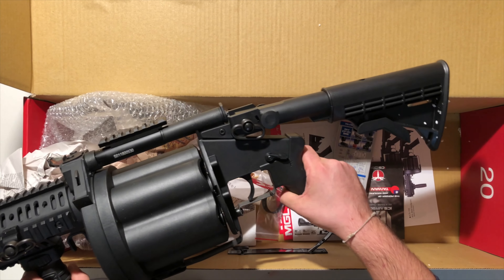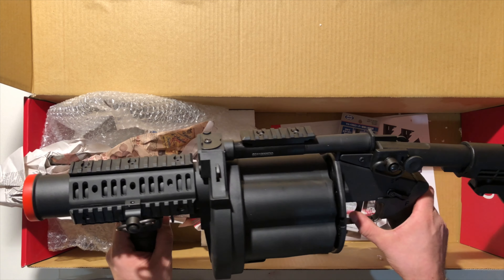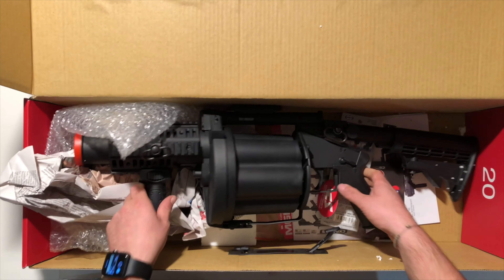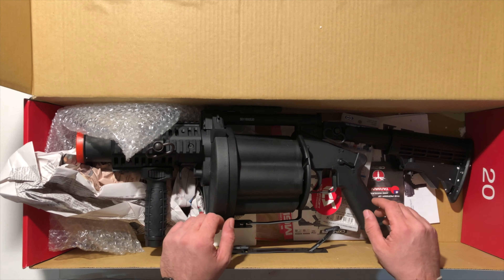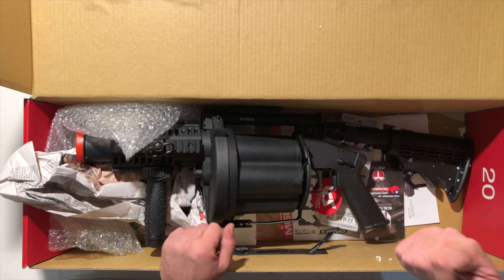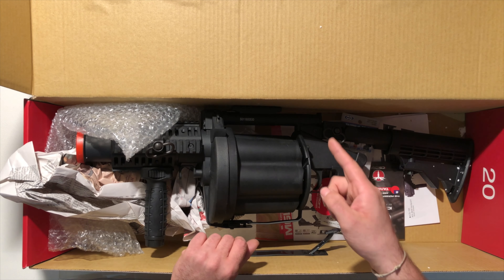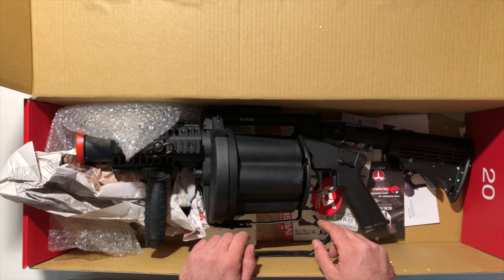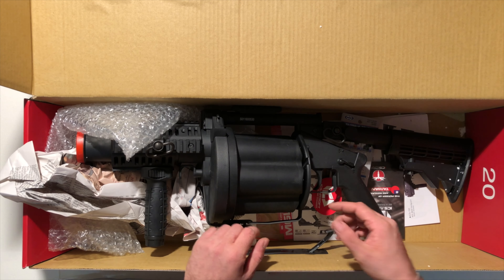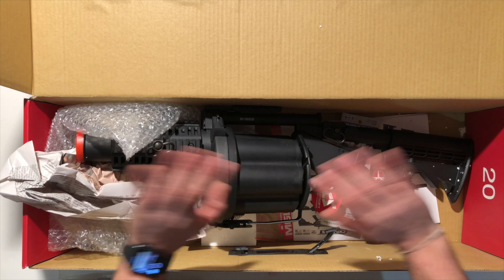Spero proprio di farvi anche un test e quant'altro e spiegarvi alcuni trucchetti sui lanciagrenade. Ragazzi, cosa devo dirvi? L'unboxing era questo, breve ma intenso. Se il video vi è piaciuto ovviamente mettete mi piace, non vi dimenticate di iscrivervi se il canale vi piace e non dimenticate la campanellina per rimanere sempre aggiornati sul canale di Nico Smoker. Ragazzi, per oggi è tutto, un saluto da Nico Smoker, ciao! Ciao ragazzacci!